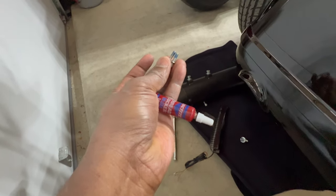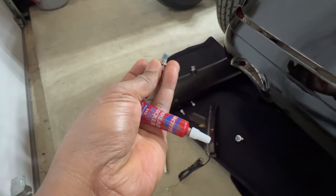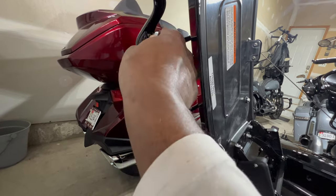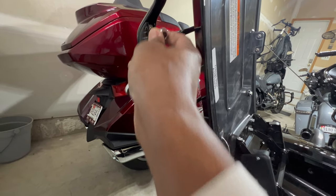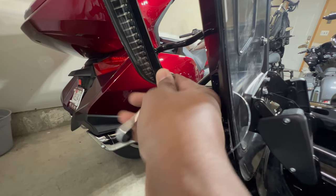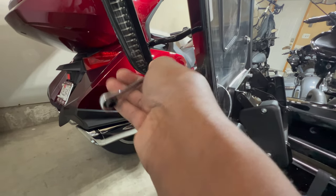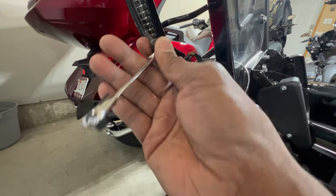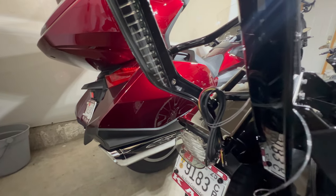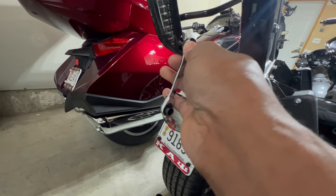I did use a dab of blue Loctite on those bolts. Now I'm going to attach the light to the rack using the tool of your choice to secure the light fixture — not so tight that you crack the plastic. Once I feel it getting tight I just back off, doing not even half turns so I can feel when it's getting tight. I'm using a small tool with a bent angle so I can feel how tight it's going. Once I can't push it with one finger, that's when I stop.